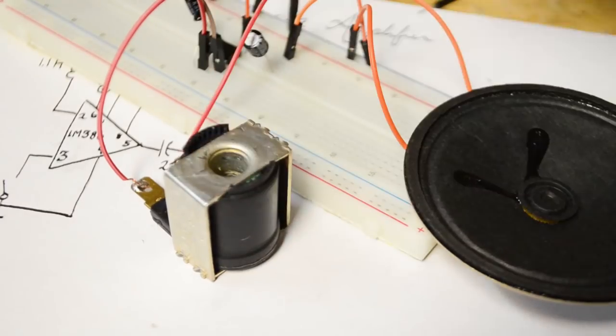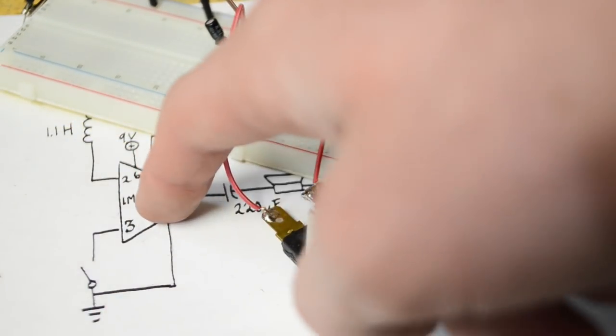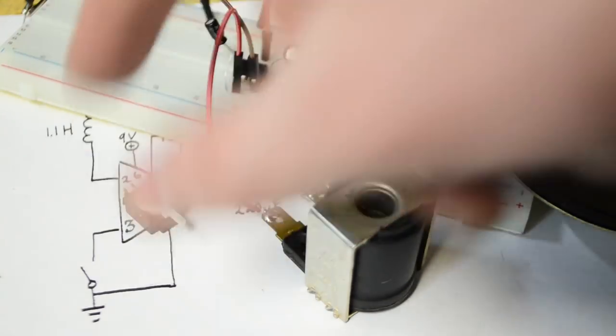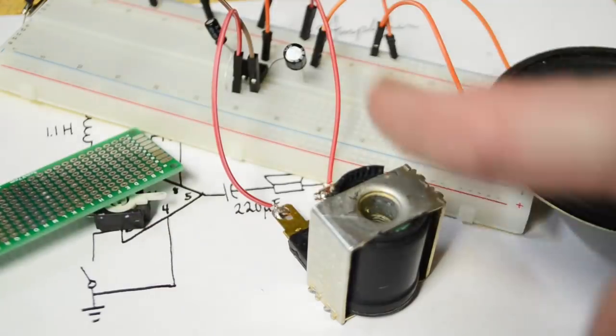As Tanner said, the reason it sounds more intense is because it's letting you hear the full scope and it's creating that coupling between them. So if you want to hear the full scope, what you can do is put a switch between pin 3 and the ground rail, so you can turn that coupling on and off. We'll be right back once we have it all soldered onto a perfboard.